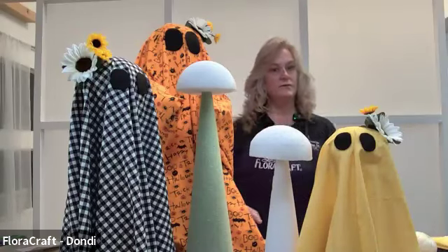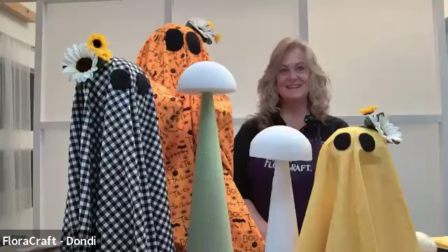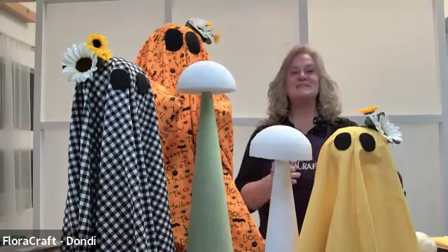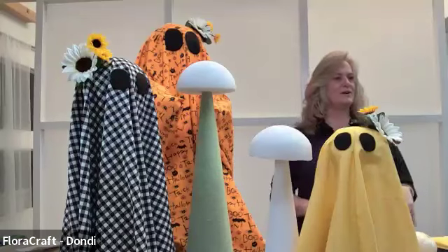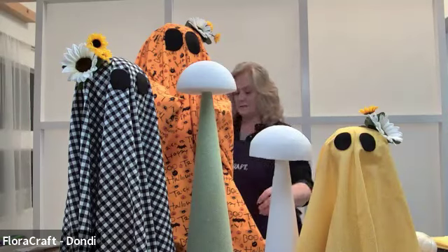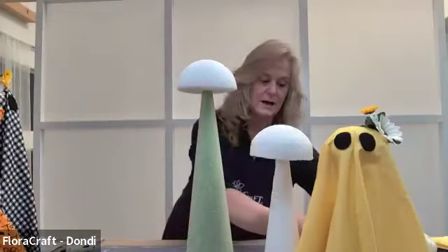Any questions on how to do any of them? Do you want to see anything again? There's also a fall holiday project coming up on November 13th — it starts out for Thanksgiving, and then during the class I'll show you how to take it from fall to holiday very easily. And someone was wondering if the foam would last outside if it rains — it will absolutely hold up to rain, no problem.